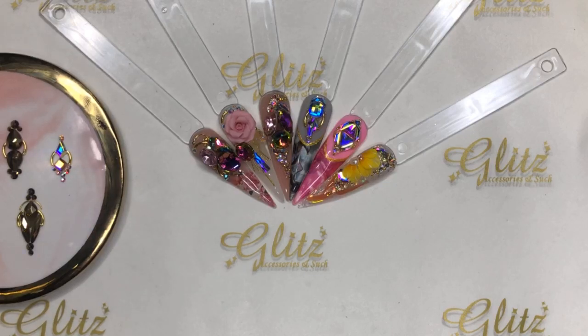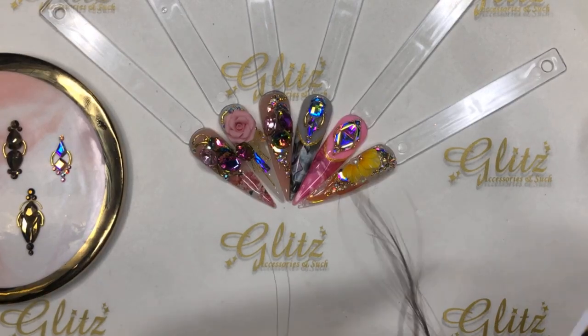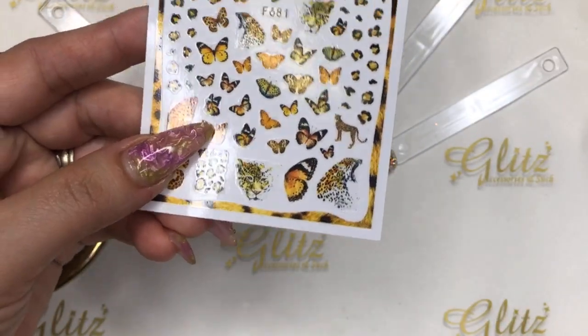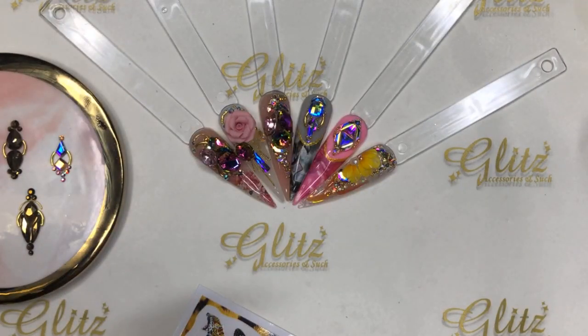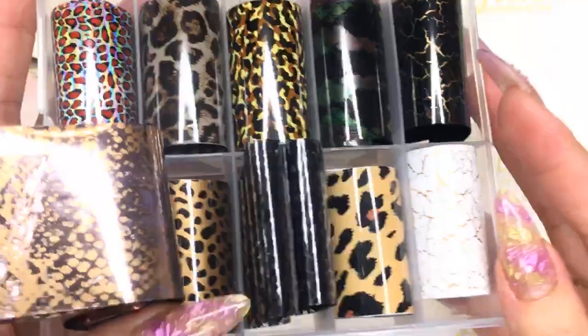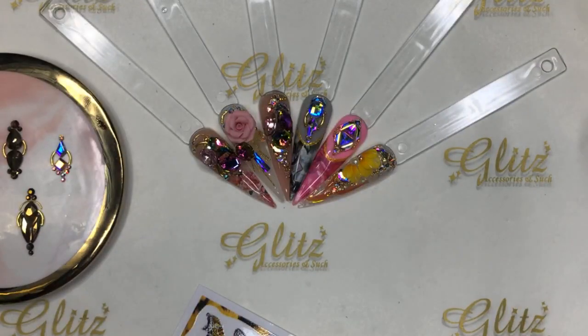Today we are going to do a really cute design with cheetah stickers. I'm using super cute and adorable stickers, crystals from a four-color kit, and a fusion ink set — I'm using number 44. Hi everyone, thanks so much for tuning in!